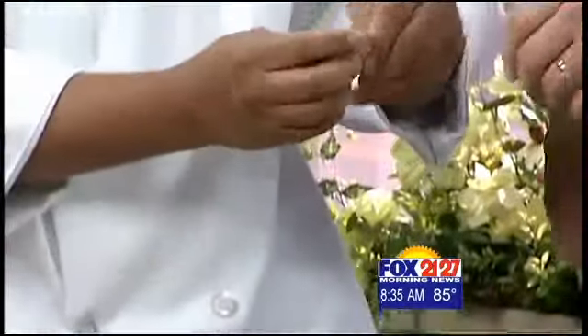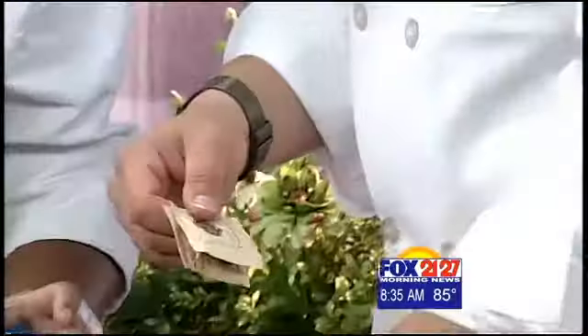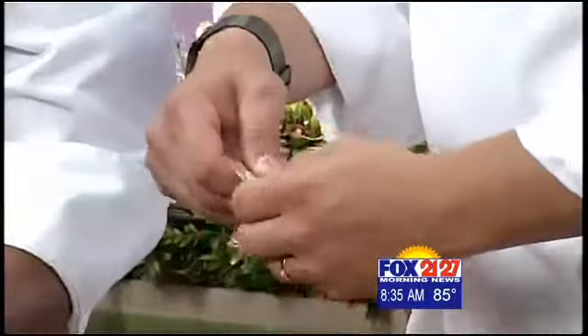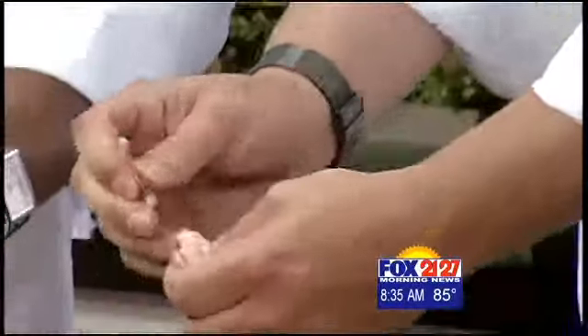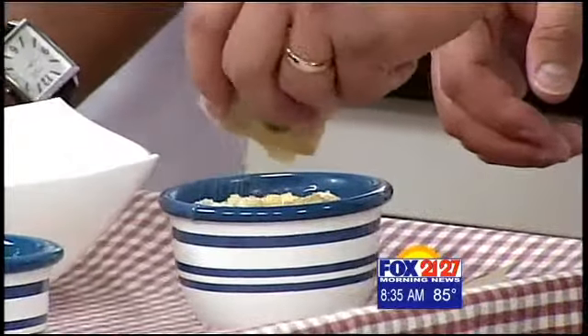You want to take about two packs of sugar and sprinkle on top. This is turbinado — natural sugar, like raw cane sugar. And we're just sprinkling it on top, covering it up as much as you want.